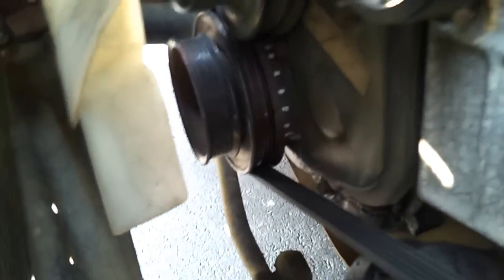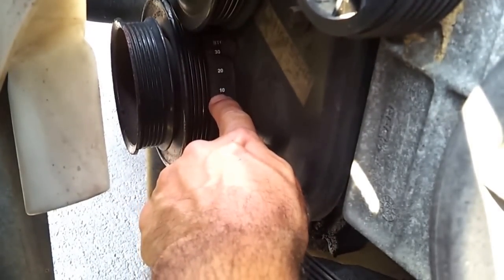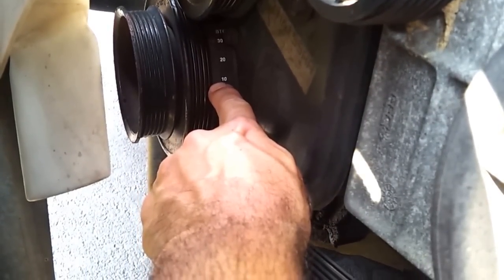What you would do is, of course, have the engine warmed up already, hook up your timing light, go down here to where the harmonic balancer would be — the crankshaft pulley — right down in here. Then you can properly set the timing to 10 degrees. Now this truck has an adjustable distributor, so it can be adjusted.